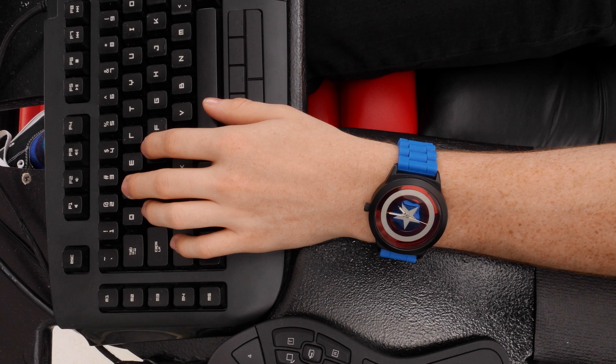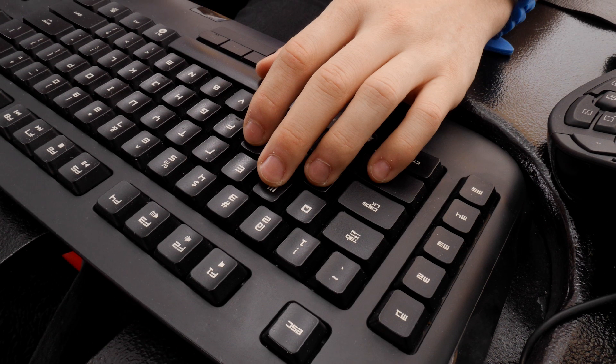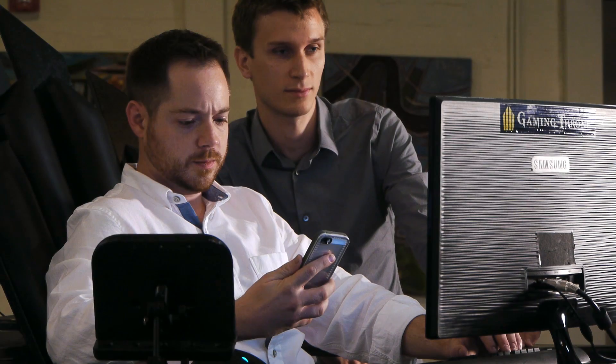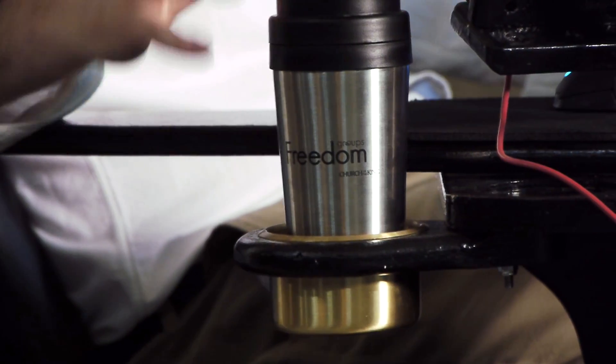Spacious armrests support elbows and wrists in line with your keyboard and mouse to optimize comfort and reduce fatigue. Wingtips mount mobile stands to hold cell phones, tablets, and other devices, including two cup holders that tuck away when not in use.